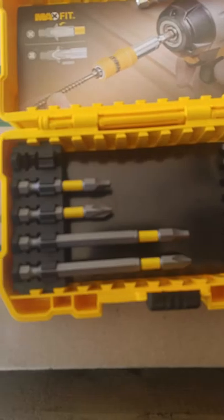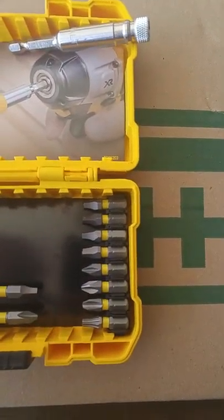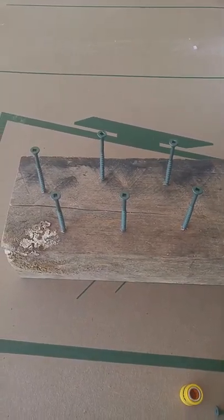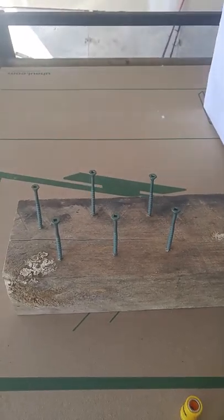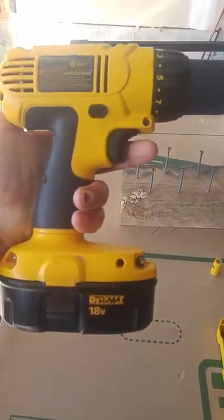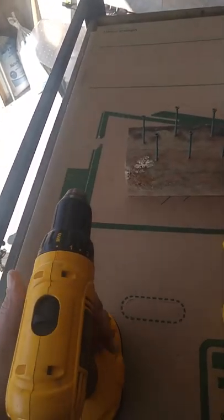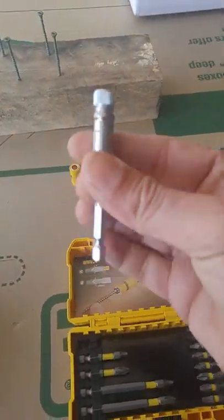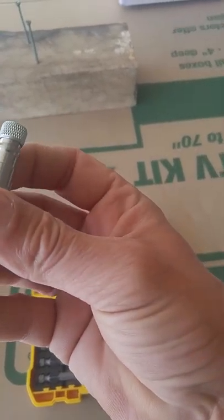So now there are all the bits in here — we got Phillips, Robertson, Phillips and Robertson. Let's put this to a test. I have this block and I put five or six screws in there. Stay with me, I will get my drill. By the way, I use an 18-volt DeWalt — that's my own drill.